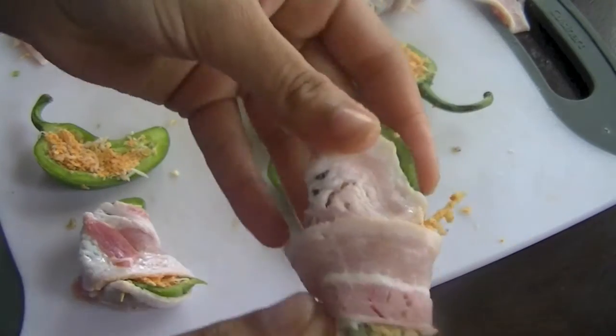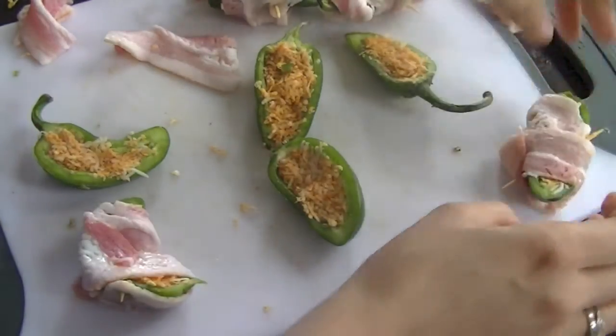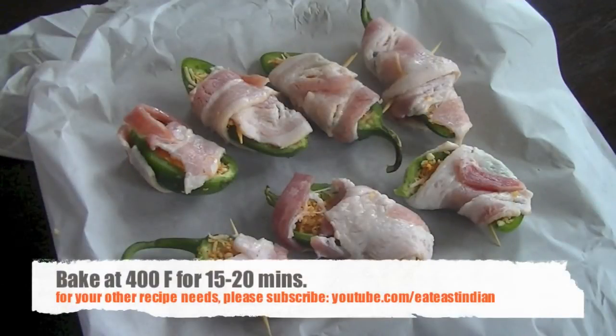Once all the peppers are wrapped with bacon and ready, put them on a baking sheet lined with parchment paper or aluminum foil and then bake them at 400 degrees Fahrenheit for 15 to 20 minutes. Once the bacon is nice and crispy golden, you know that it's done.